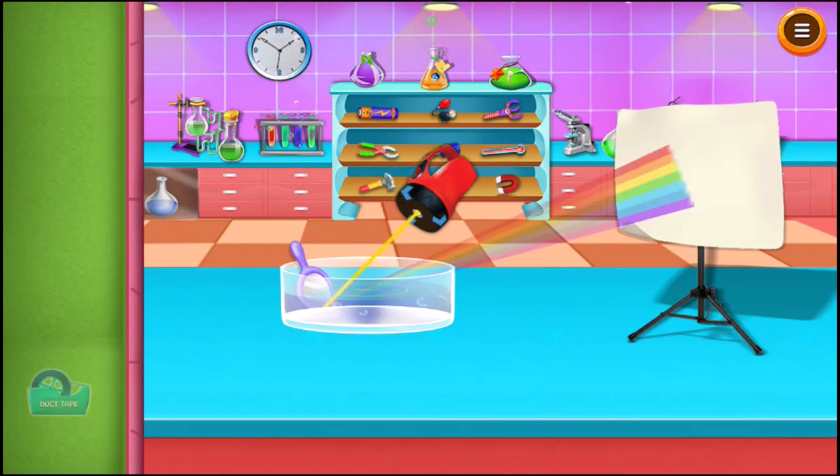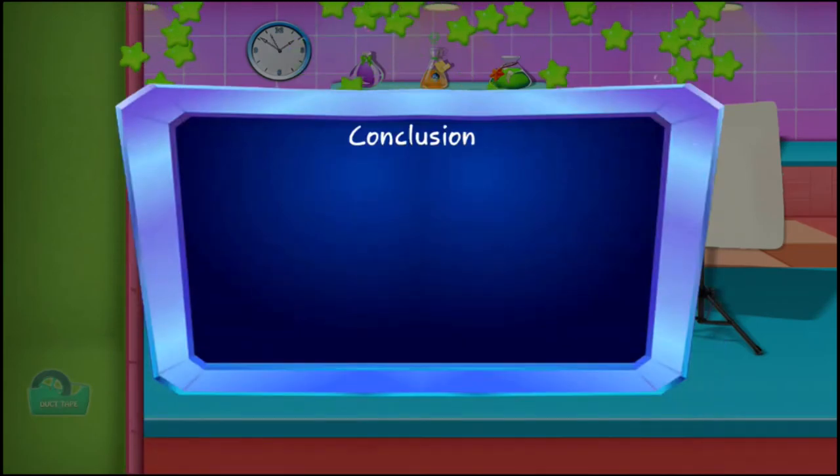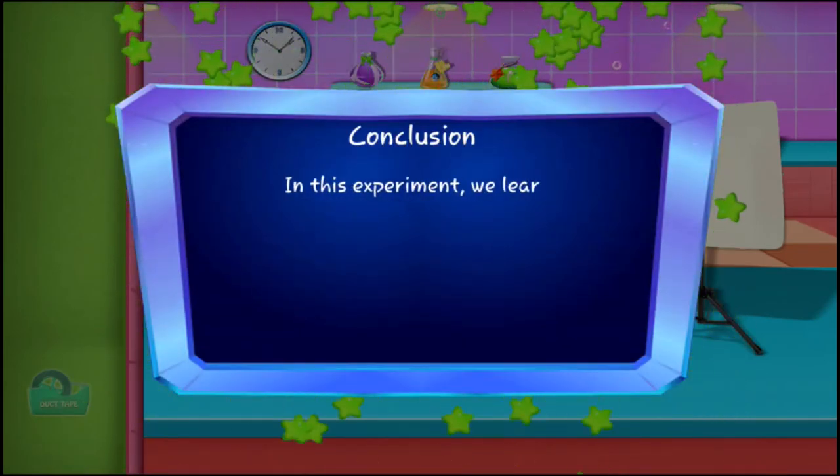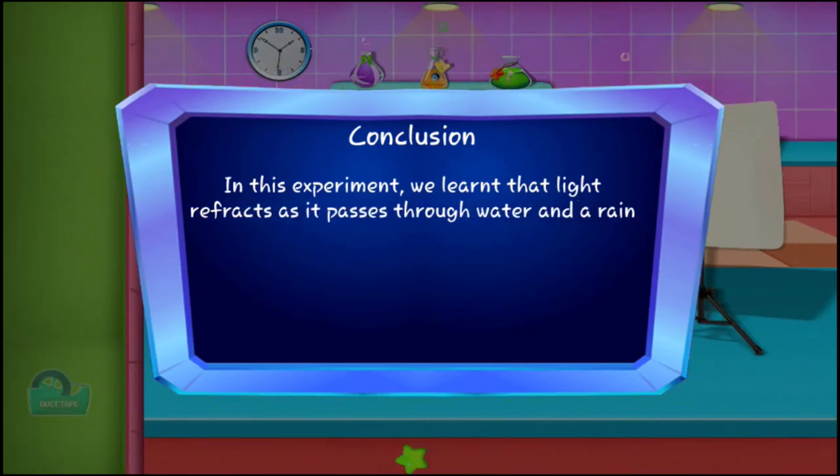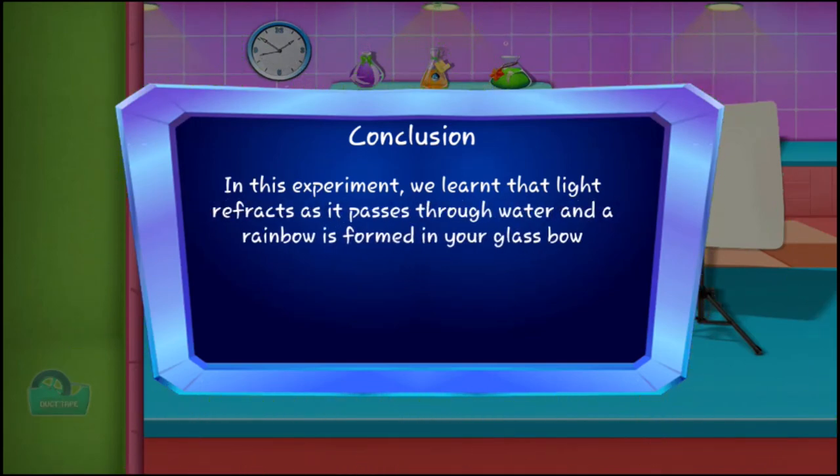You'll see a rainbow effect on the sheet of paper. In this experiment, we learn that light refracts as it passes through water, and a rainbow is formed in your glass bowl.